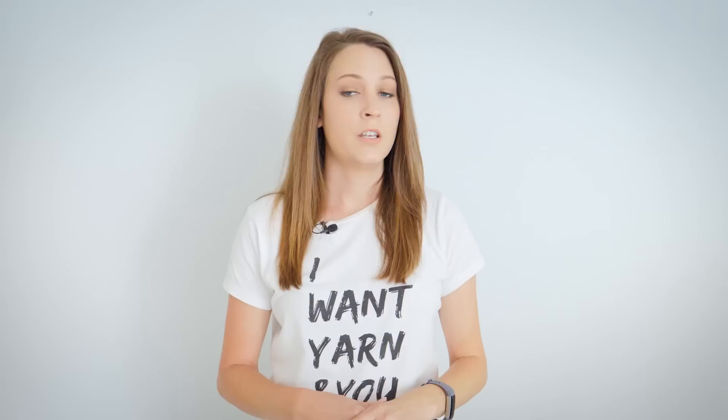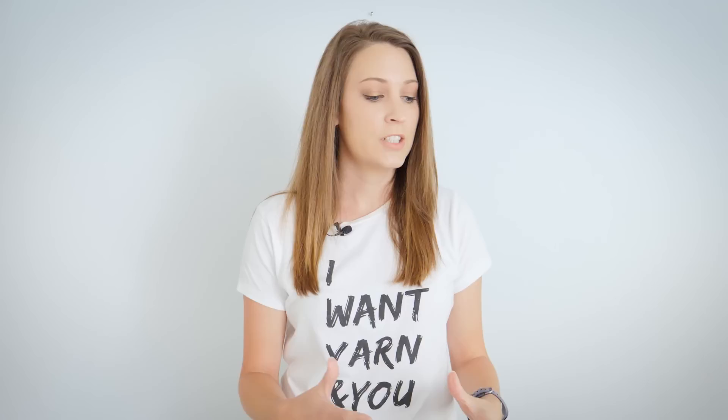I love Patons Alpaca Blend yarn and no, Yarnspirations is not requiring me to say that. I genuinely love this yarn. It comes in a lot of different colors and the texture is delicious. It's squishy, it's soft, and it's very warm, making it perfect for this project. Plus, it has great stitch definition so you can see the double moss stitch pattern really well.